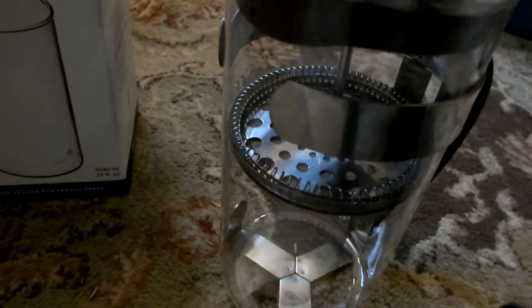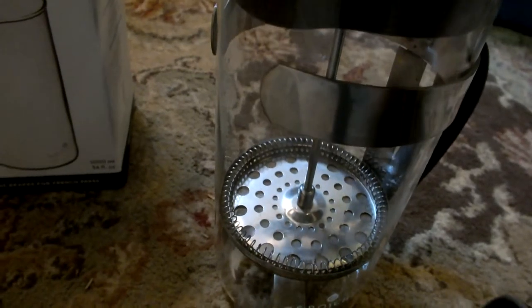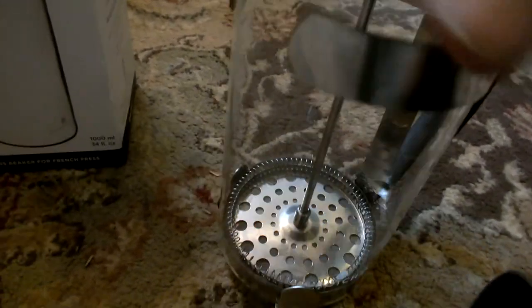Works great, has great suction. Doesn't sling a bunch of grounds everywhere or anything. Does as advertised, so I'm pretty happy about that.